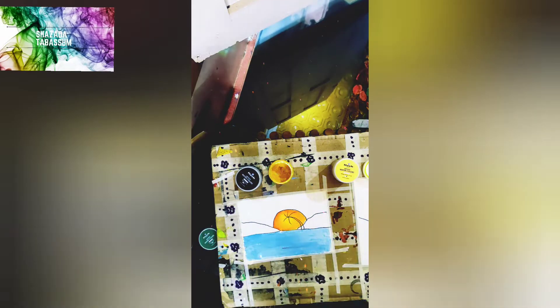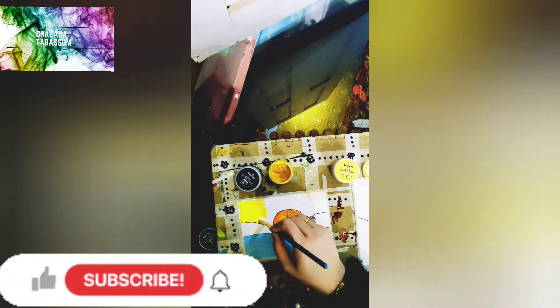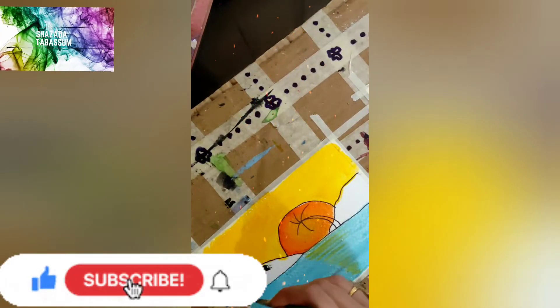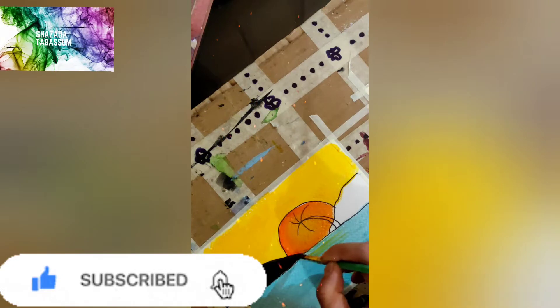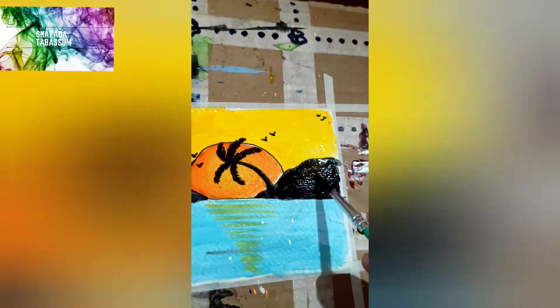After that, I am going to paint the orange color. Then I am going to paint the blue color.